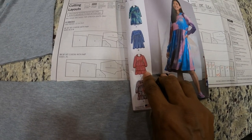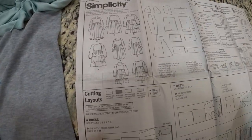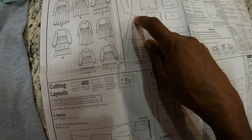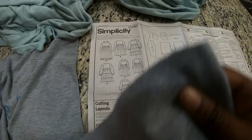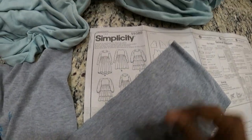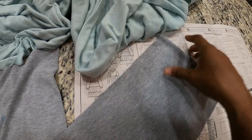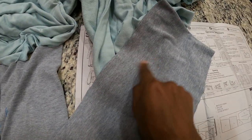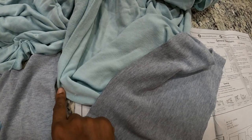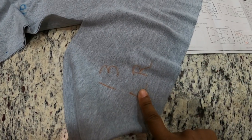I want to make View C with the sleeves from View B. I looked ahead in the pattern and noticed that the sleeves for View B have a dart at the very top, so that should be interesting. I had some scrap fabric in gray, and I purchased this fabric here to make the dress in View C. When I realized I had some scrap that was also a light pastel kind of color, I thought maybe the two colors would look cute together, but I only had enough scraps for one of the tiers, and I chose the lower tier.